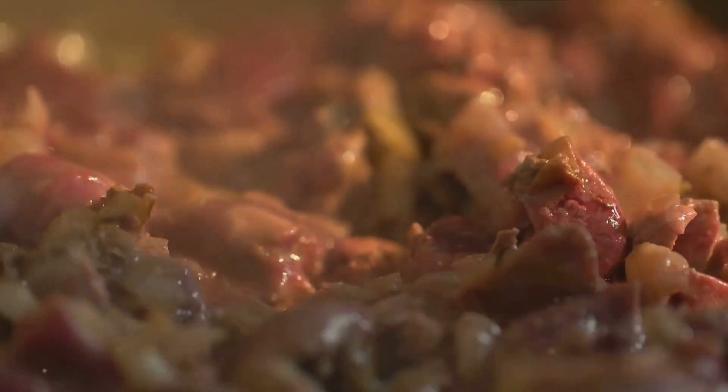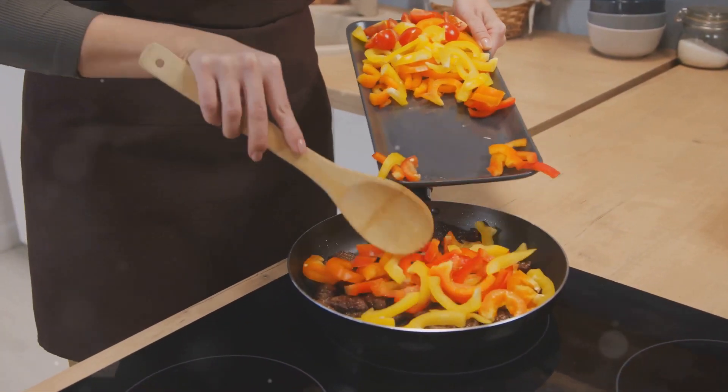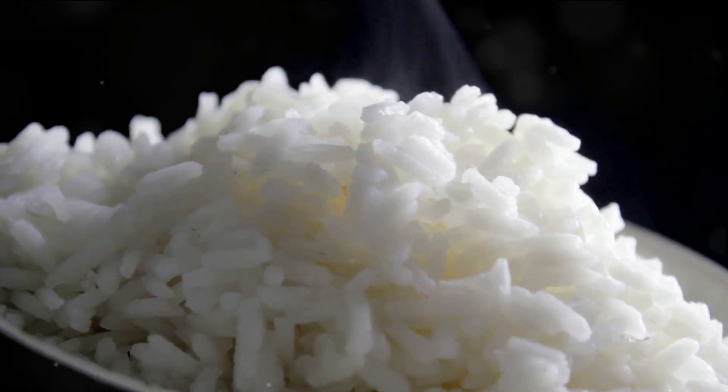Start by sauteing your onions and garlic until they're golden, then add in your beef. Cook until it's browned to perfection. Next, toss in your bell peppers, giving your dish a colorful touch. Meanwhile, have your rice cooked and ready.